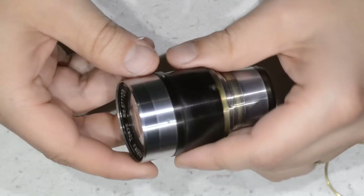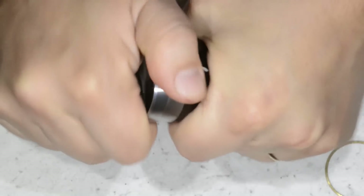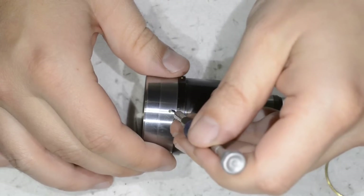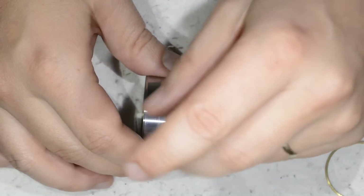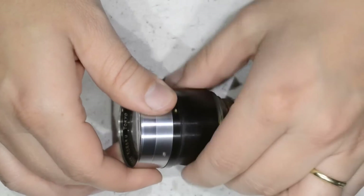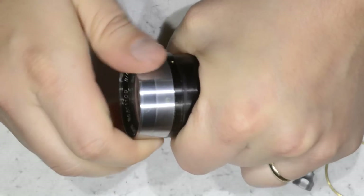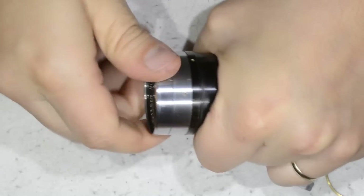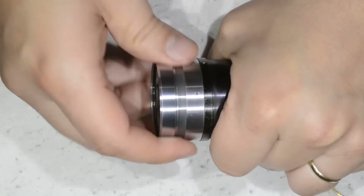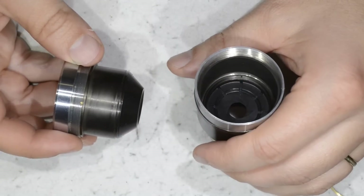Now I want to access this part here. I will need to remove just one set screw — just there. I raise it carefully so I don't lose it, because that would be a real pity. Okay, the front is coming out and we can see the diaphragm there.